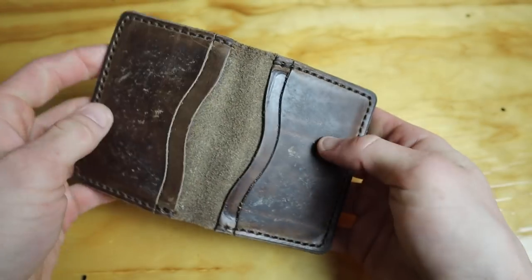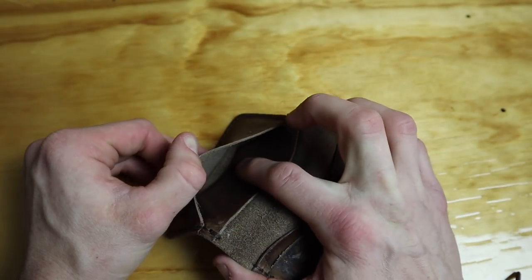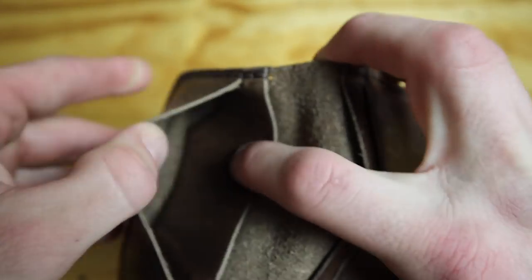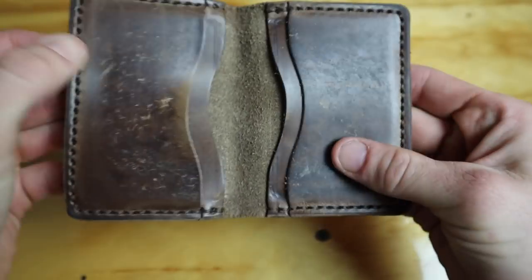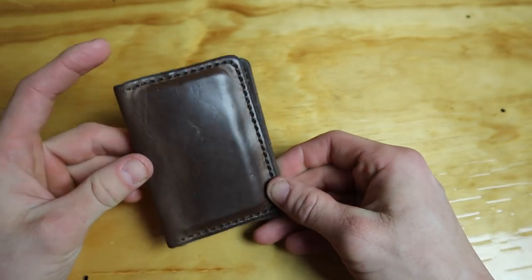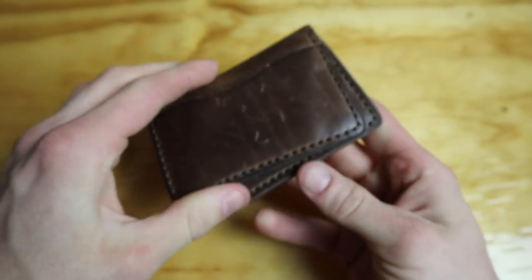One thing that's really neat about this wallet — most wallets have sleeves that go all the way to the bottom, which builds up a lot of bulk. But the flap on this one doesn't go all the way down, so all the cards fit evenly and nicely without losing extra material. It's a really cool feature that works really well.